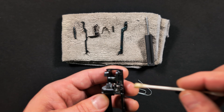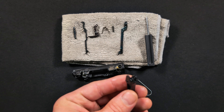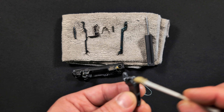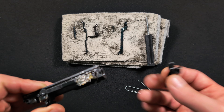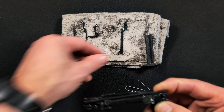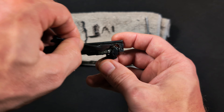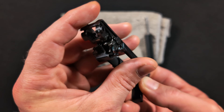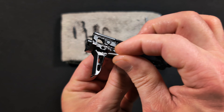Before installing the new shoe, lubricate everything — and I strongly suggest grease over oil. Grease stays put; most gun oil is very thin. I only use oil for hard-to-reach places. Grease it up well — there's no such thing as too much. Put a little bit between the parts and inside the pin hole so everything is lubricated, because dry parts create friction, friction creates heat, and heat cracks metal and wears parts out faster.